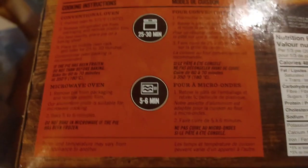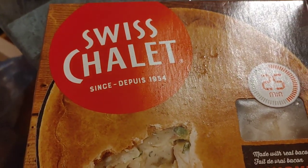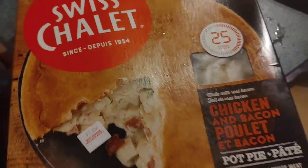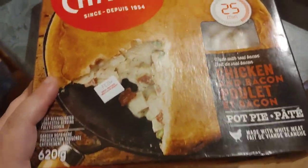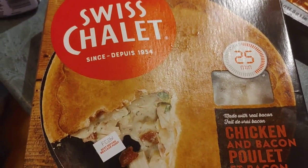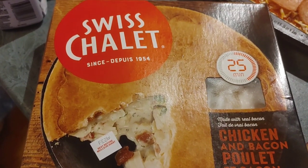So in about 25 to 30 minutes we'll have a nice pot pie. I don't know if you guys have Swiss Chalet — it's Canada and US, I don't know if it's overseas though. So I decided that tonight this is what we're gonna have for dinner, and I will let you know how it turns out once I get it in the oven. Be back in a moment!